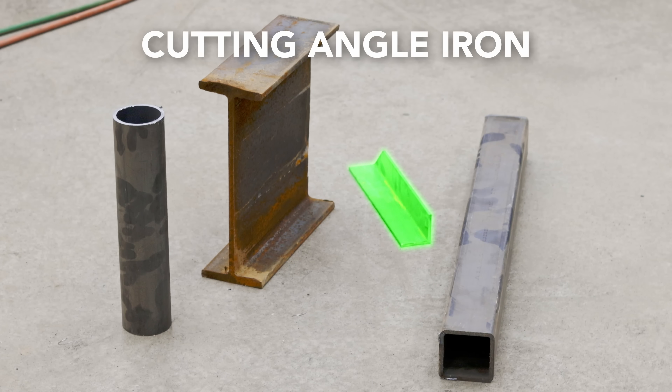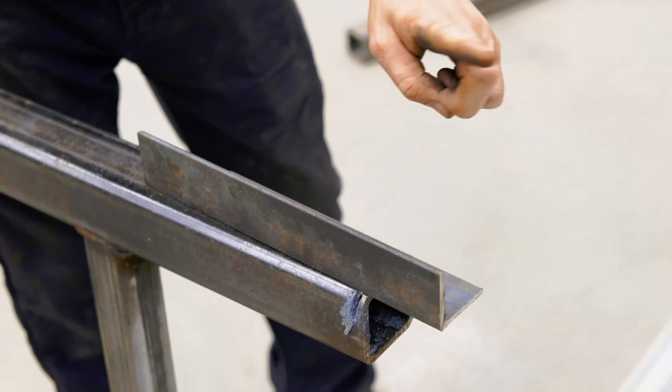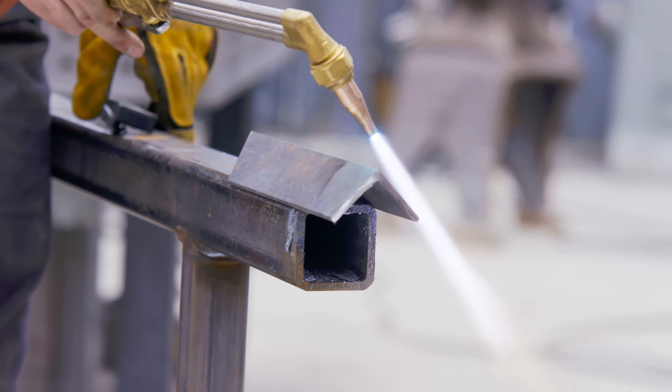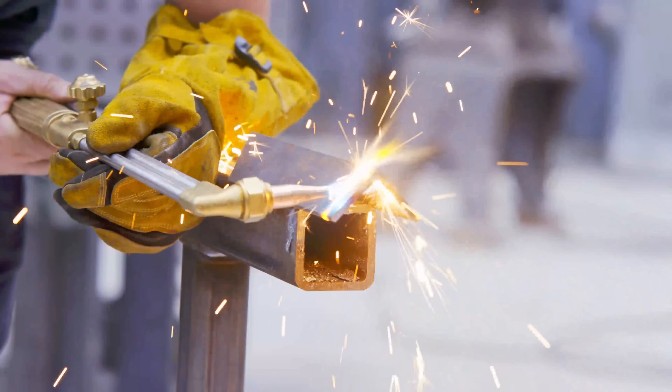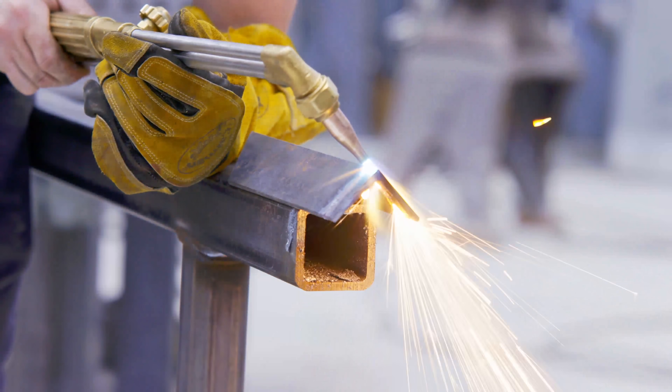Let's take a look at angle iron and how I attack that. I want to move the torch very minimally, so I like the leg down technique — that means I just have to cut up one side and down the other. You almost have to think of this like a piece of flat bar that just has a little fold in it. You just need to travel from right to left.